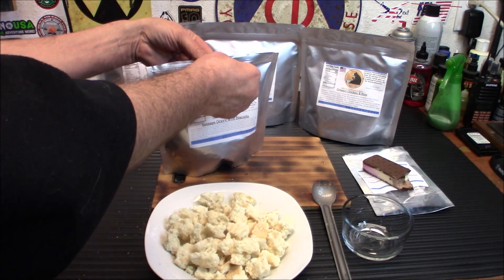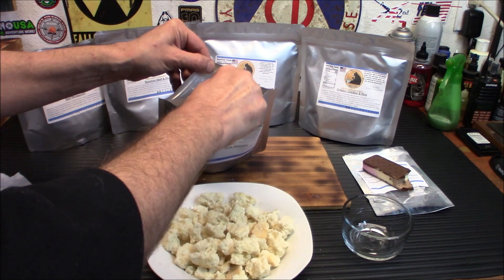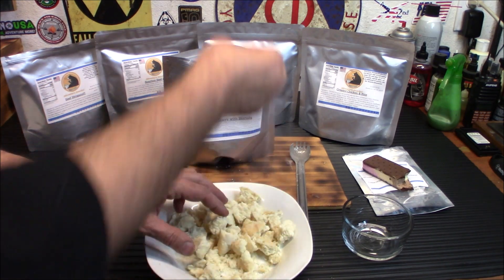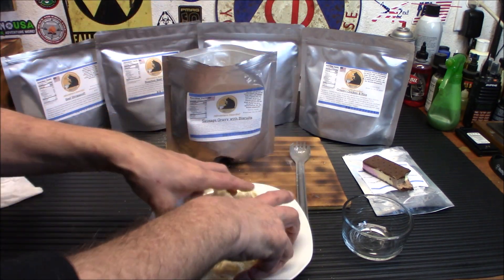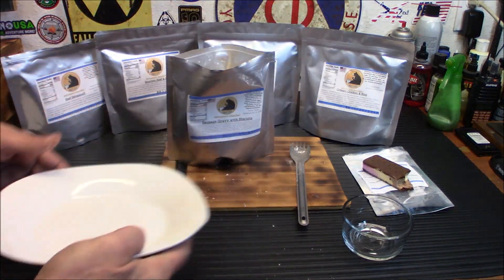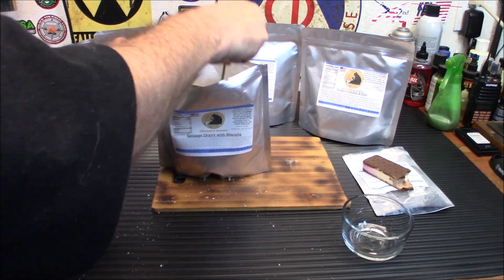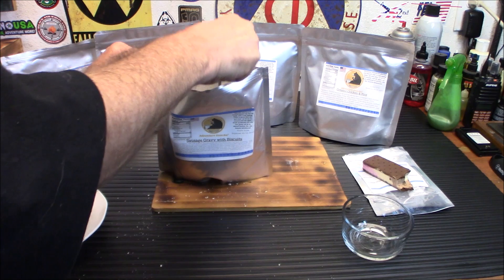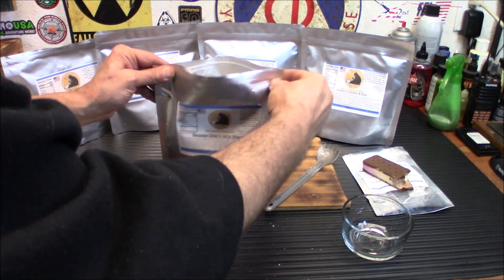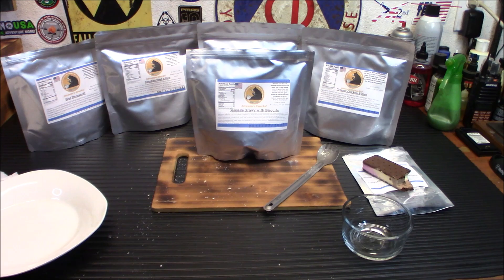A few more minutes on the sausage gravy and we will finish up the video. There's sufficient time — I'm sure this is hydrated. Remember, it will be soupy in here because you want those biscuits to soak up the rest of it. It is thicker, but not fully thickened up enough yet. So we're just going to take some of these biscuits and toss them all in, mix it up, bring it to the desired softness and texture, and see what we got. I'll bring you back in a little bit once we get all this mixed in. So far I'm really impressed — the sausage gravy smell tastes awesome. We're going to seal it up and wait another five or six minutes.